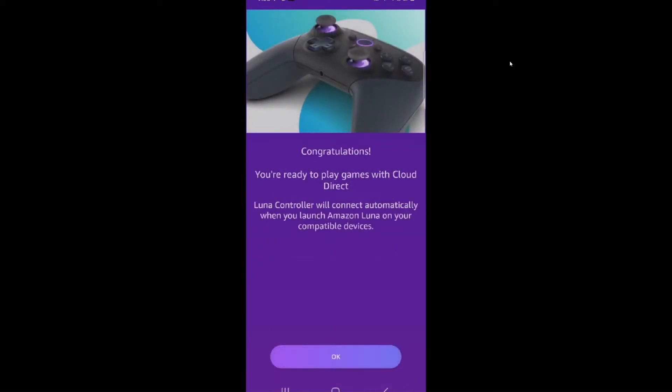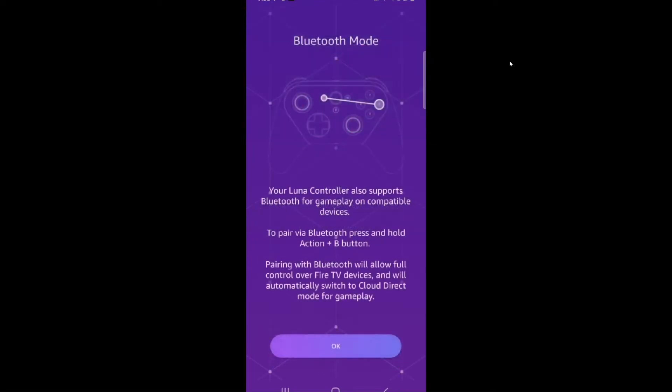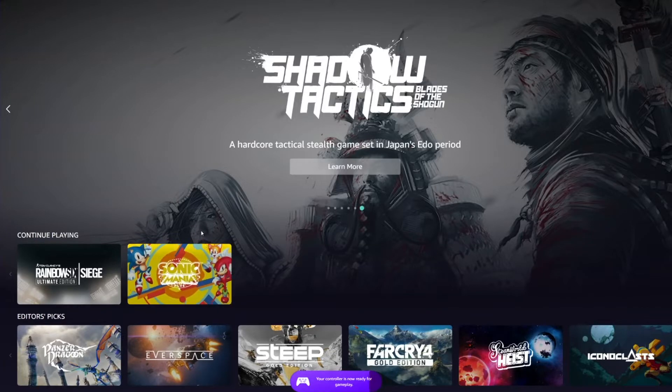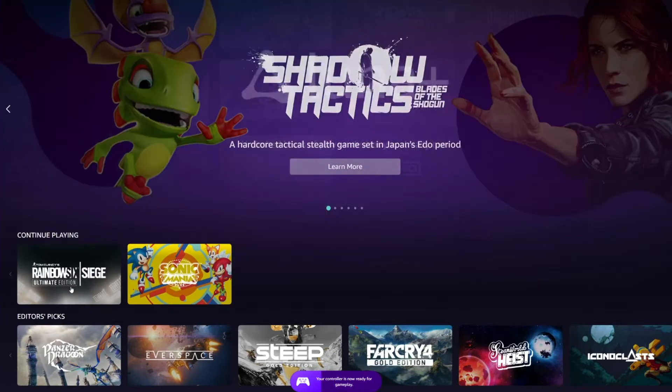And there we go guys — congratulations, you're ready to play games with Cloud Direct. Hit OK, hit OK again, and you should see your controller here now. Your controller is fully connected to your PC and you should be able to use it when you start playing games. Let's go ahead and pull up Rainbow Six Siege.